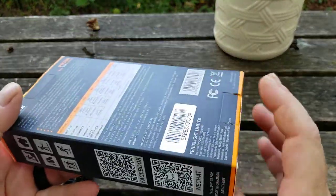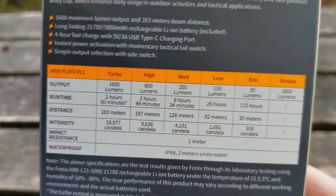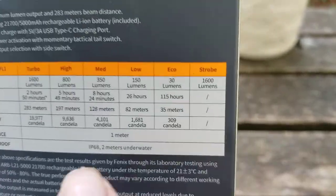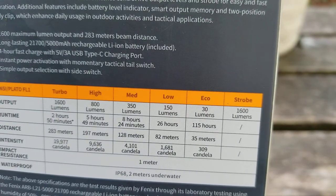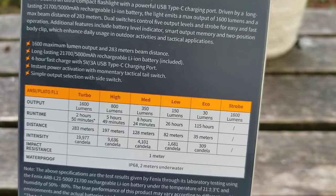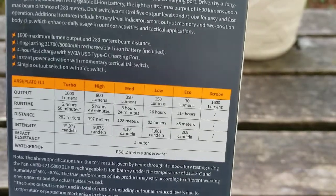The packaging is pretty simple and basic for Phoenix. The specs on the back give you a good idea of what's going on — it's a powerful light, no joke. One thing I really want to point out: medium mode is 350 lumens for eight and a half hours, and I can confirm that regulation is absolutely bone-flat through all eight hours. Turbo and high do step down, but a good chunk of those runtimes are flat regulation.